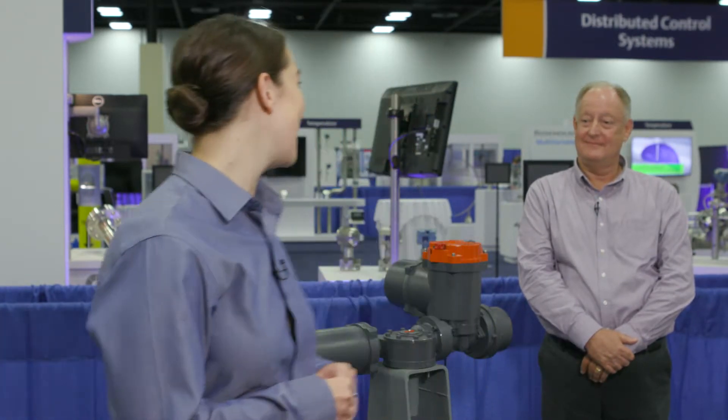Hi, I'm Anna Hickey and I'm here with Tom Johnson, the SME of the Electrics product line at Emerson Actuation Technologies. Hi Tom.